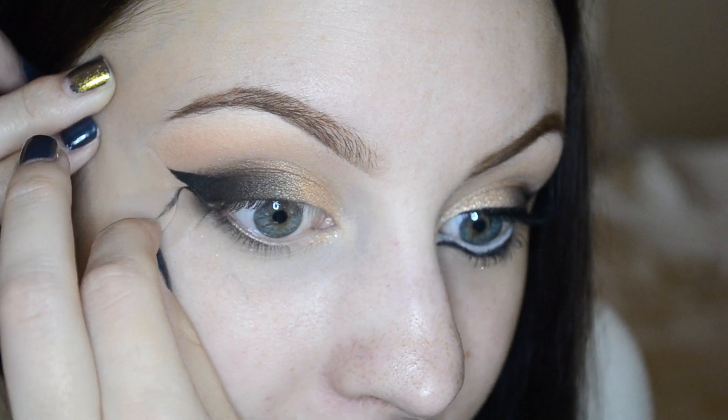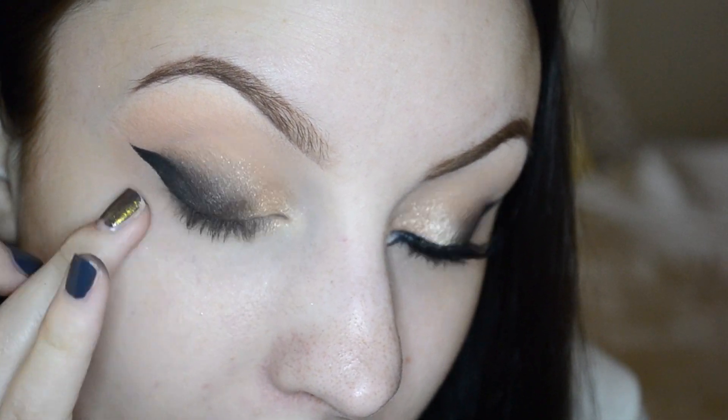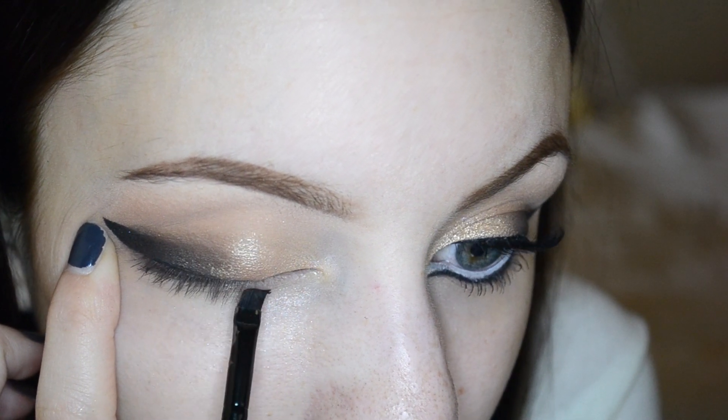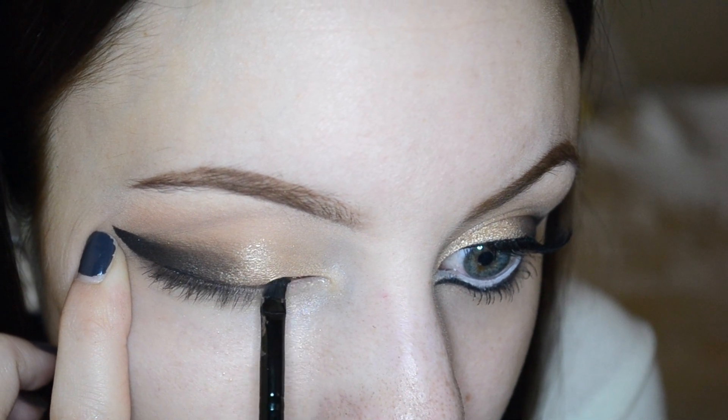Once you have all that done, go ahead and remove your tape and you'll see a nice clean edge. Then to complete the look, I'm taking my black liner and running it all the way into the inner corner.